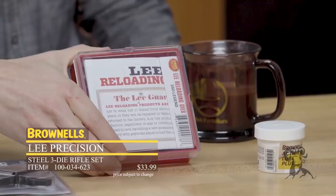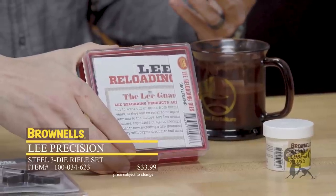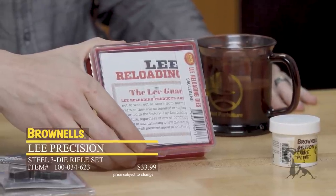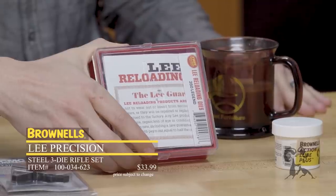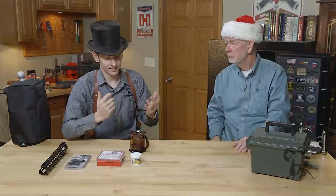Next up, I have the Lee Precision 350 Legend Reloading Dies. 350 Legend is relatively new — about a year old — and I've already got some game with it and I plan on keeping that going. The big deal is it's a straight wall case, legal for deer in some states like Iowa where we are. Definitely a must have if you're going to be shooting 350 Legend, and it doesn't cost a whole lot of money.